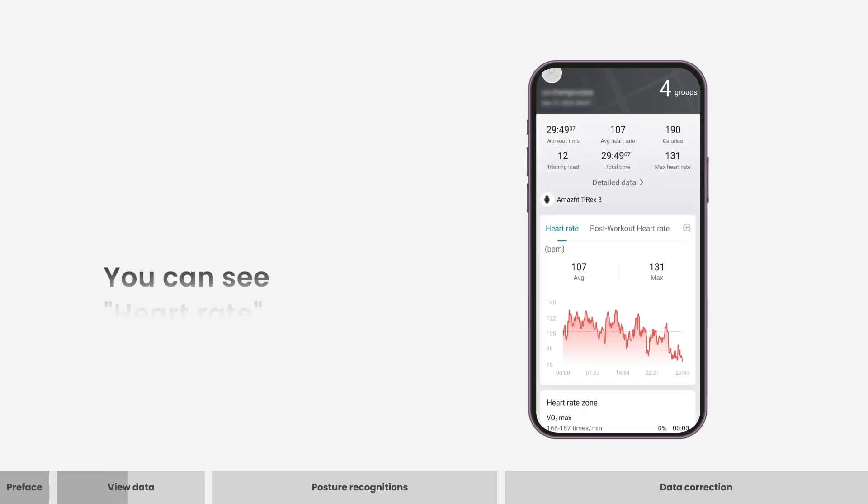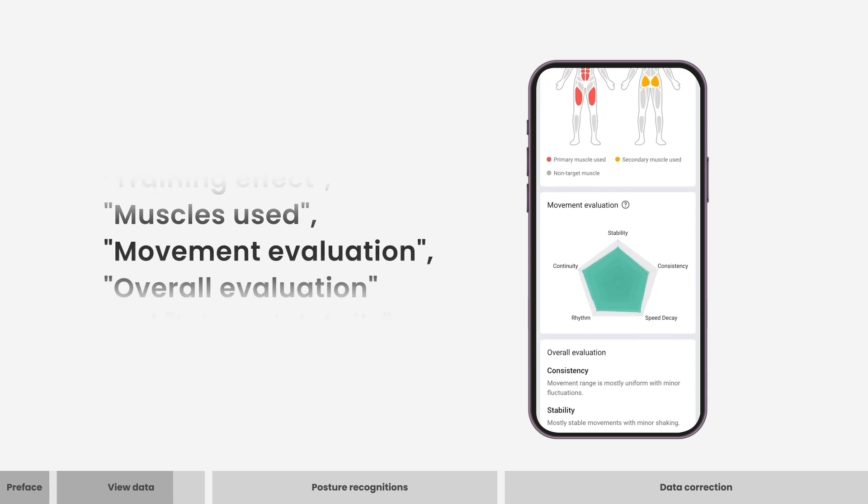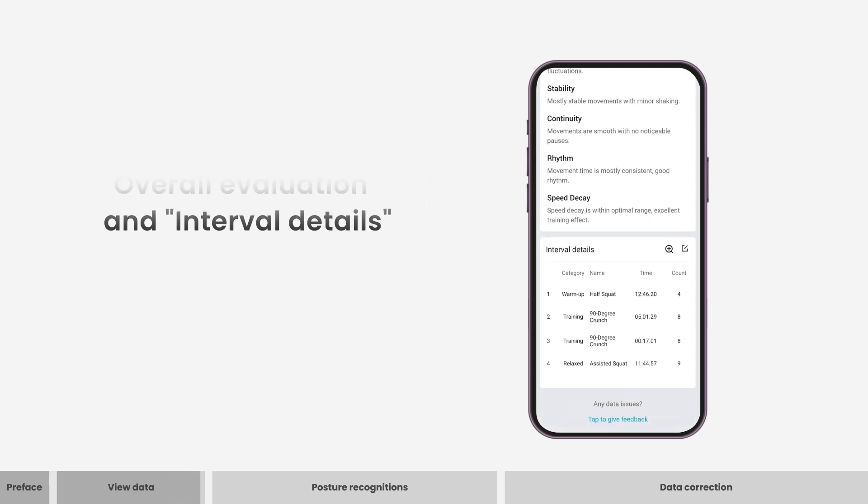You can see heart rate, training effect, muscles used, movement evaluation, overall evaluation, and interval details.